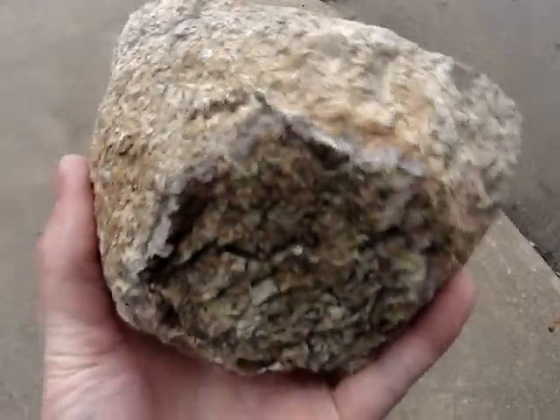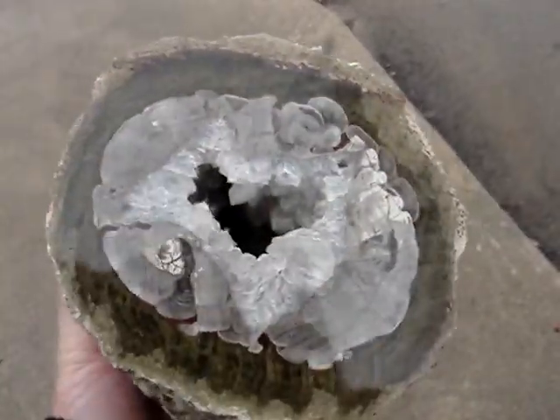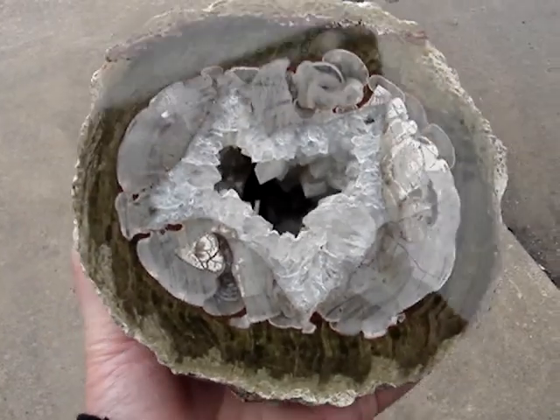It's a nice big one. I got this from Jake, where he has the claim. I cut it up and then polished it up myself. Looks pretty good.